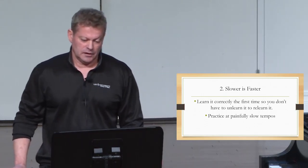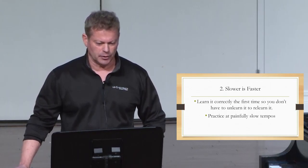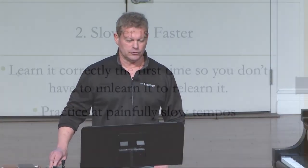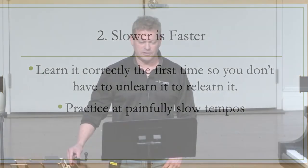Practicing at painfully slow tempos forces you to concentrate on every note as well as focusing on technical problems, body positioning, posture, sound quality, and musical gestures — things that you can't focus on when you practice up to tempo because everything goes by way too fast. You cannot possibly think of all of those things. You have to slow it down so that you can think about it and get a lot of slow repetitions, so then it becomes second nature when you start to speed it up.